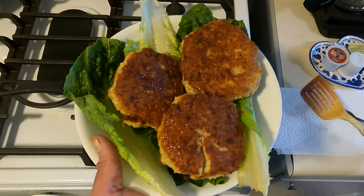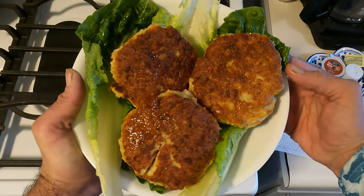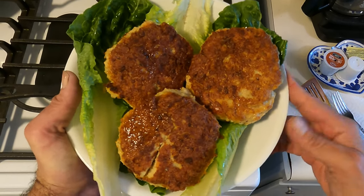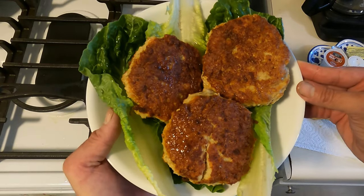And there we have it — beautiful, beautiful pickerel fish cakes. You can make these with pike or any other fish. Thanks for watching.